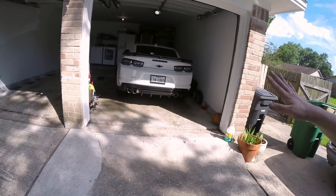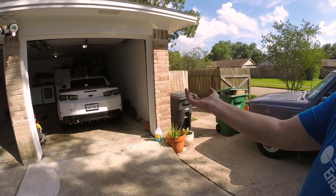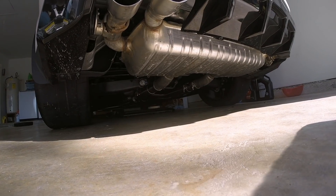Well guys, there you have it — the headers are installed. Can't believe how amazing it sounds. The Speed Engineering kit for $650 including the extensions — you can't beat that price. The fitment was perfect, there wasn't any issues trying to adjust anything. It really was a top-notch fitment. There is no need to go buying some two- to three-thousand-dollar header and midsection kit when you can get this for a quarter of the price.